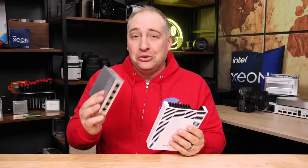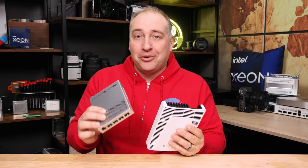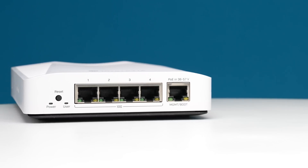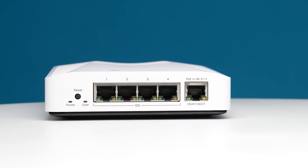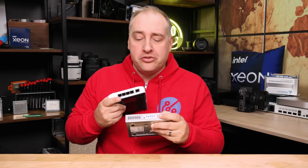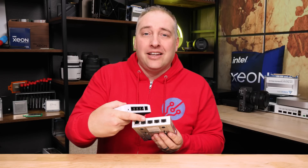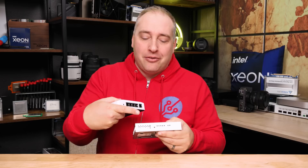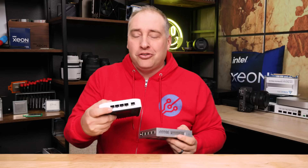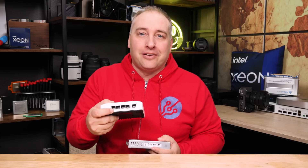If you are using something like the CRS305 and putting 10G Base-T adapters in there, this is going to make a lot of sense. One small thing I personally really like — and I know there are different opinions on this — is that the LED status lights are on the ports themselves. On the CRS305, the status lights were on the side, and I just don't like that as much. If you want to know which port is lit, it's kind of a pain to look at the side versus just looking at the switch and seeing which of the four ports are lit and operating correctly.